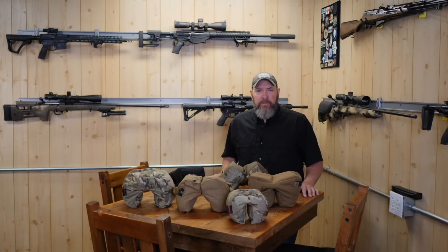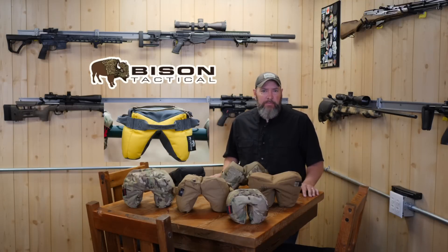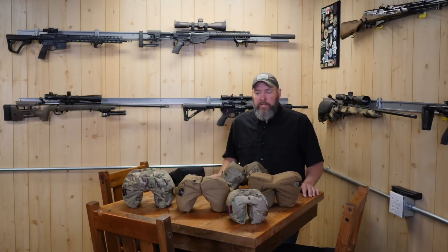You may be looking at the video going, 'hey, there's only six.' Right — the seventh one was the Bison Tactical Utter, which I had to send back. They sent me one of their team bags and they needed it back in a hurry. So I don't have it on the table in front of me, but you'll see it in the video and you'll hear about it as I give you some descriptions.